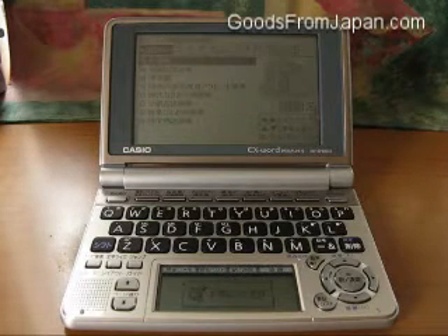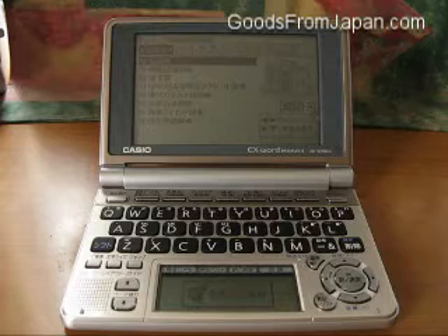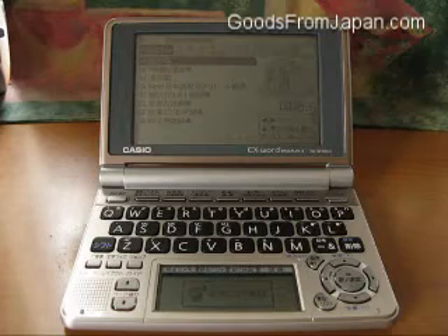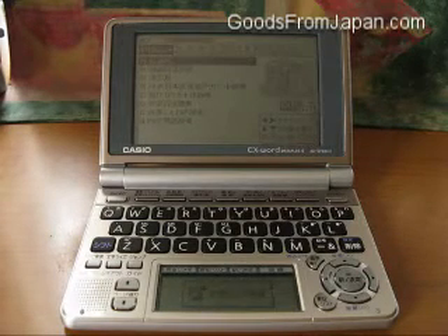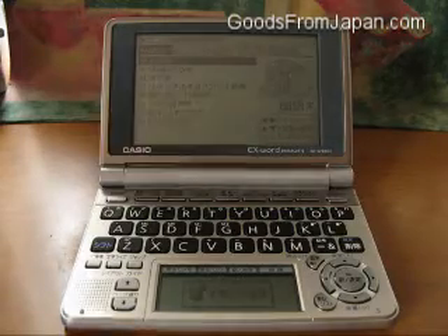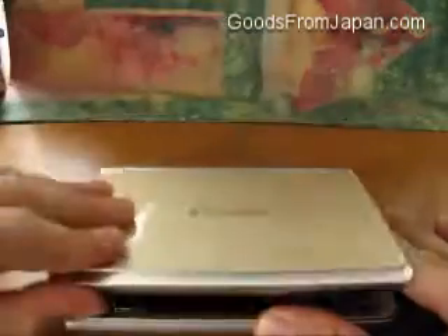So that's it — the basic introduction to the Casio X-Word Data Plus 4 XDSP6600. If you buy this product from Goods from Japan, we're more than happy to answer any further questions you might have about how to use it and its various different functions. That's all. Thanks for listening. Sayonara.